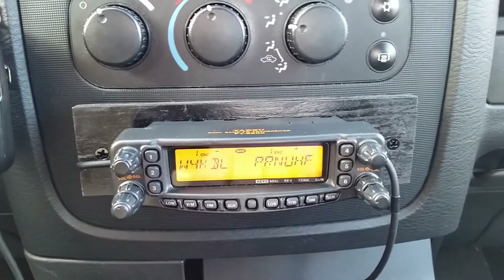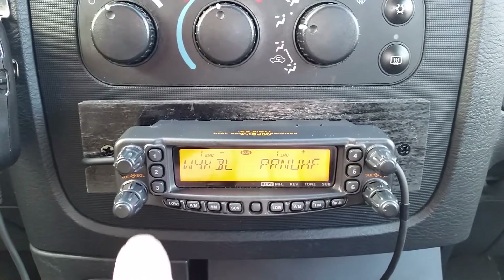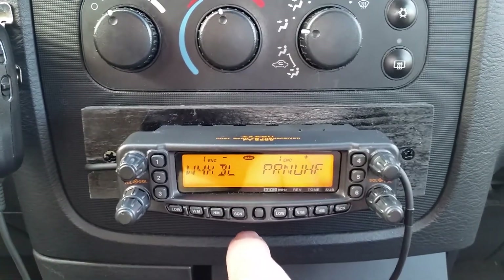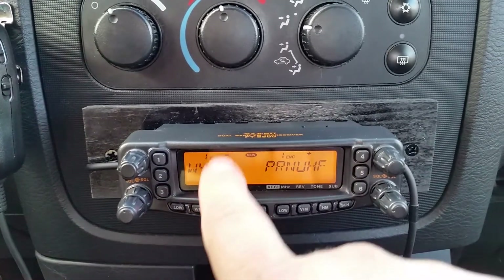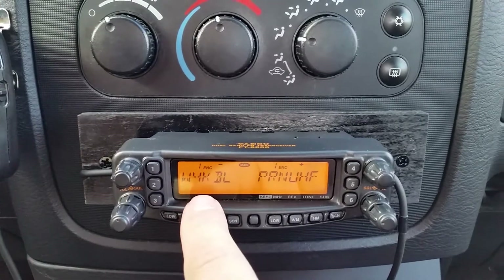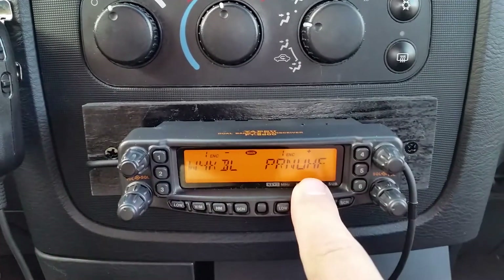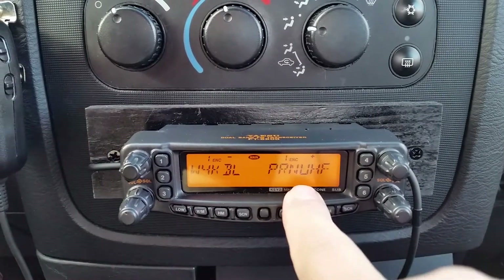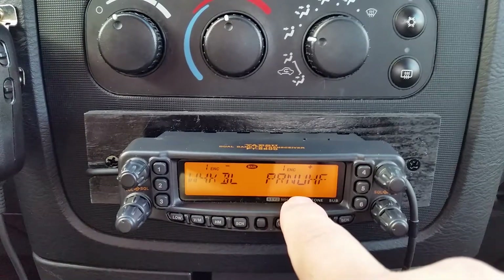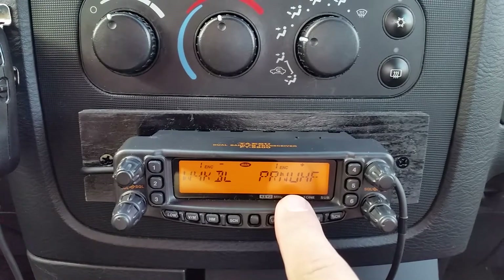It's a pretty simple process. Basically, this is the repeater that I'm going to talk on. And on this side, I will put the radio into the frequency, which I've already stored for the crossband repeat that my HT will be transmitting on.